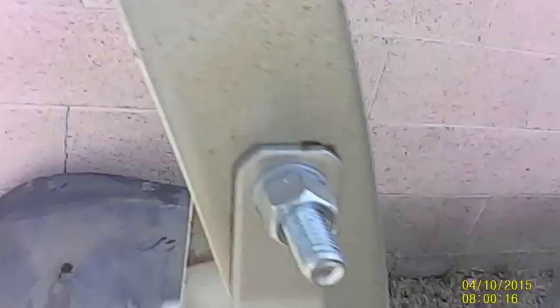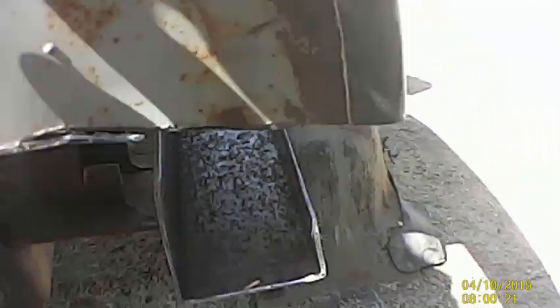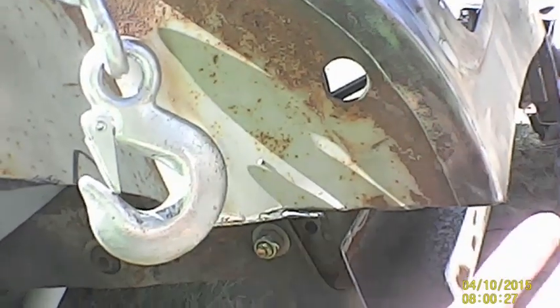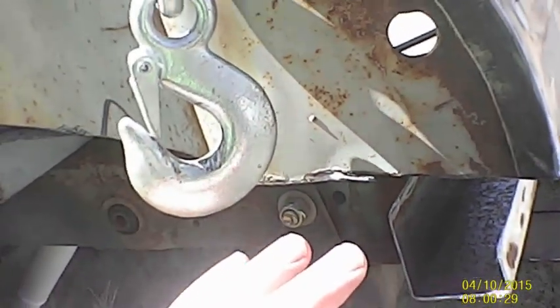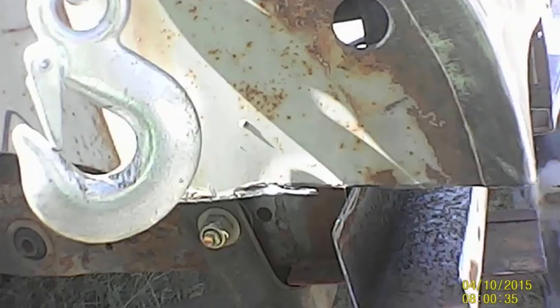Alright, so I welded in the new support. Now I'll have to come around and weld in the piece here, and then I can weld in this piece here and close it in, and then go back to welding the internal pieces and close it all up.